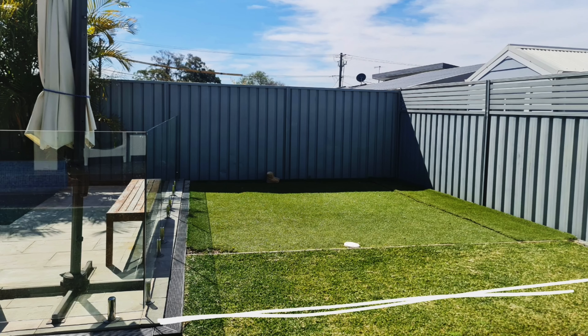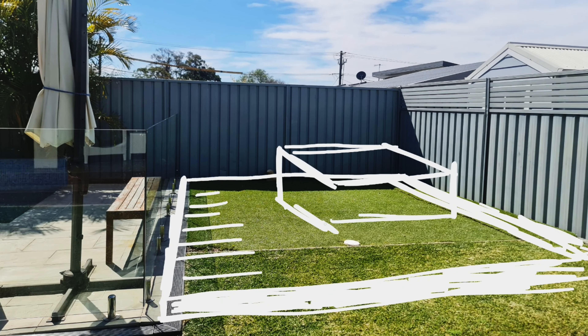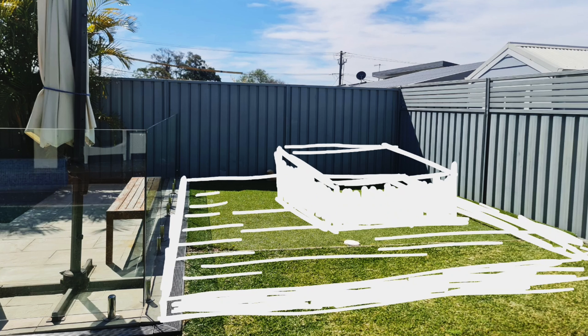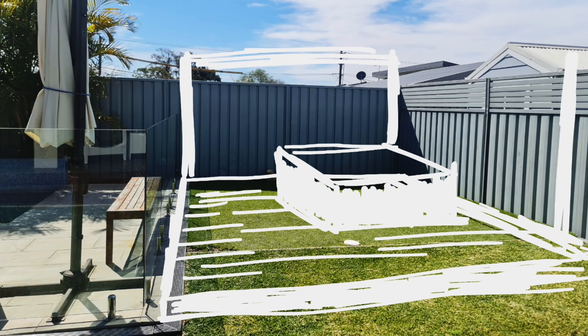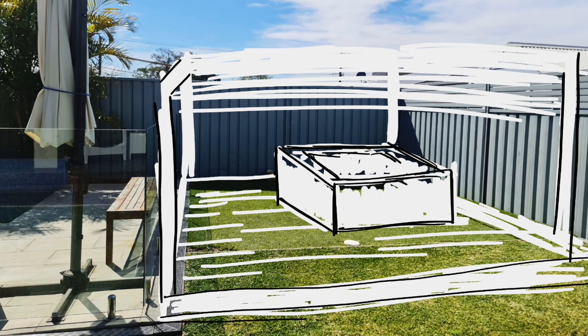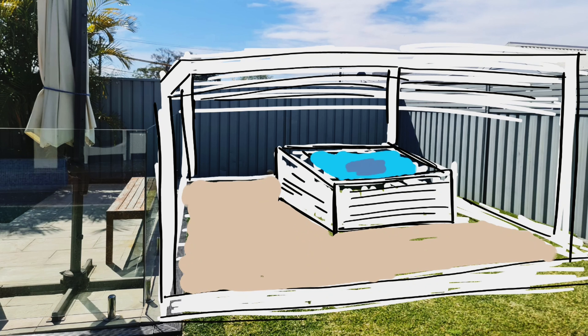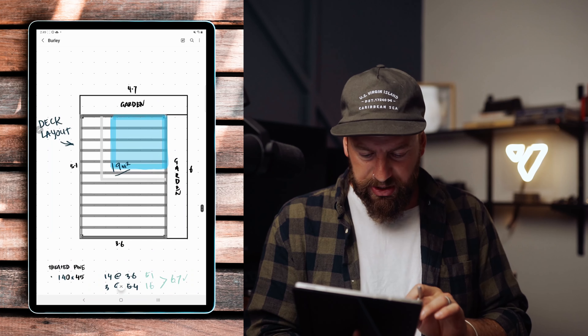After our chat they decided they were pretty keen on a deck, happy for it to be stepped up off the ground so we don't have to excavate. They wanted a pergola but we were still unsure of the type. We were going to build the deck and a bench seat around a spa that they were going to get installed. I had a direction and knew some of the elements — it was just about piecing it all together.